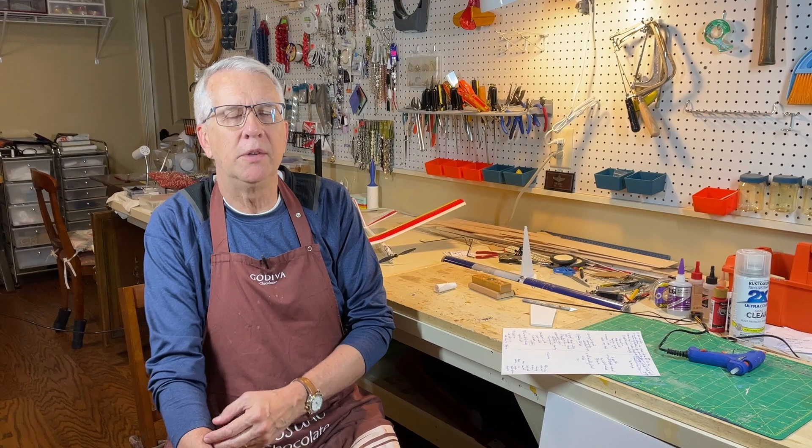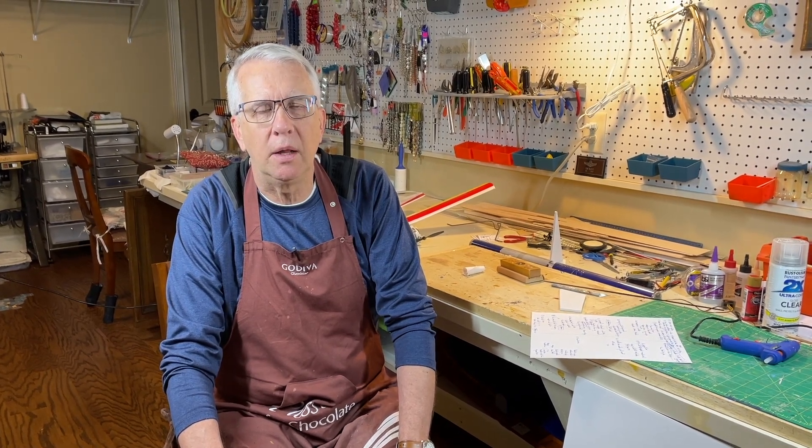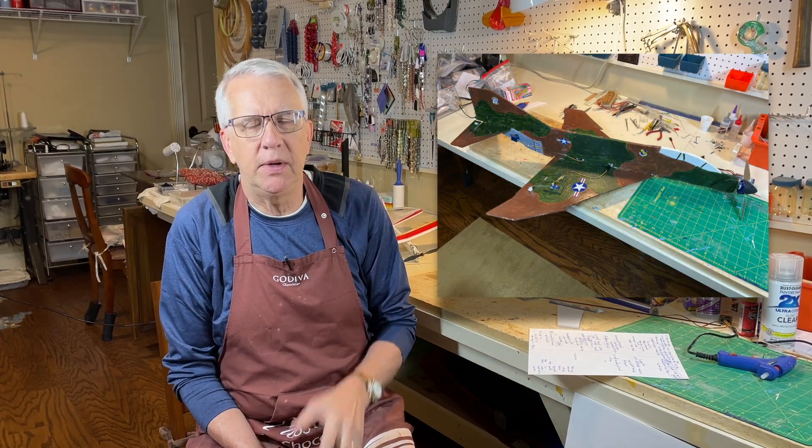Reason number seven with foam board is a term I call 'fail fast.' In other words, you can make a mistake and learn from it pretty quickly to apply to another model. With balsa models, if you make a mistake you could lose months of building to figure out what went wrong. A perfect example of failing fast is my F4 model — I made a foam board F4, took it out for probably the shortest test flight of my career as an RC model pilot. Let's take a look at that right now.